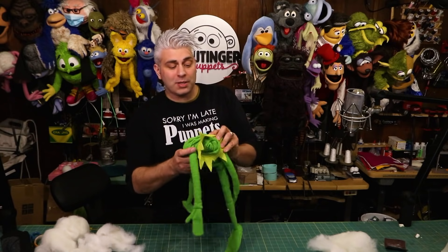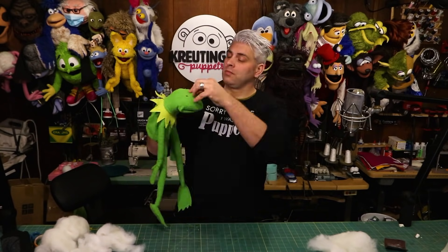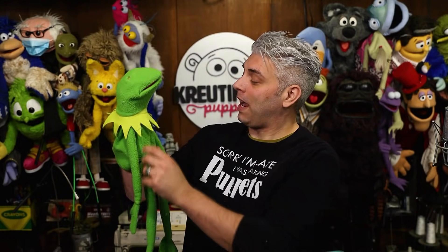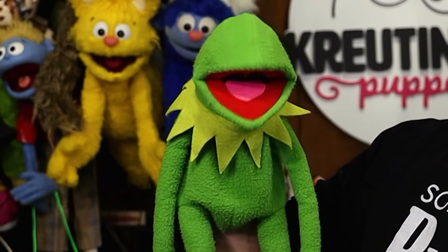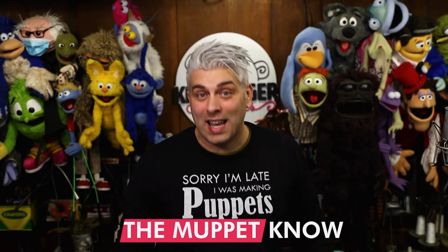Now before we work on the body, let me turn this back inside out and see if my hand even fits inside. That's actually not too bad — my hand fits in it. It is a little bit snug, but it does fill out the head kind of nicely. It's definitely starting to look like a real Muppet. Speaking of the Muppet, my good friend and co-host from the podcast, Cameron Garrity, just started a new series called The Muppet Know — a mini-series with episodes that are only one minute long, where Cameron shares fun facts and unknown Muppet history.